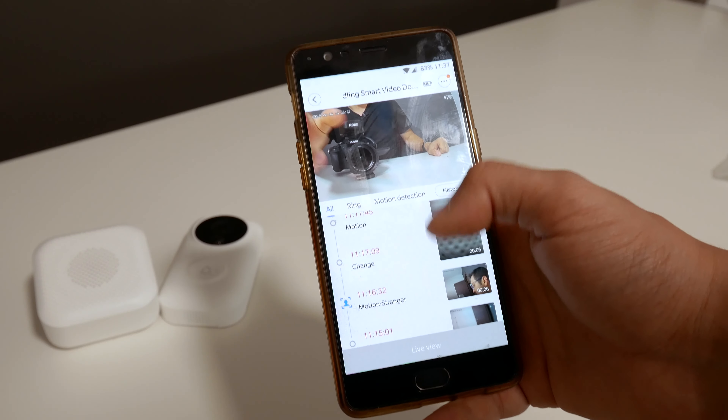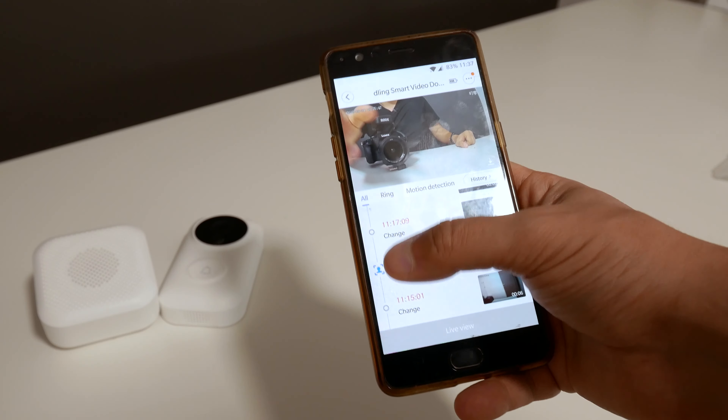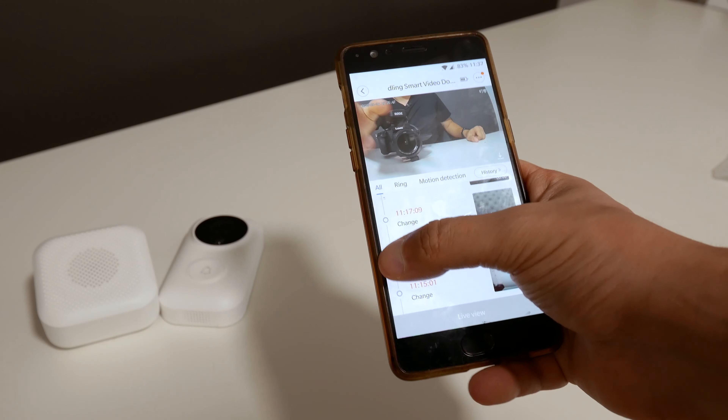This is the Xiaomi smart doorbell. It knows who you are, it knows how many times it actually caught you on camera, it knows how old you are, and it knows whether you are male or female. It actually builds a profile using artificial intelligence on everyone who's standing in front of it.